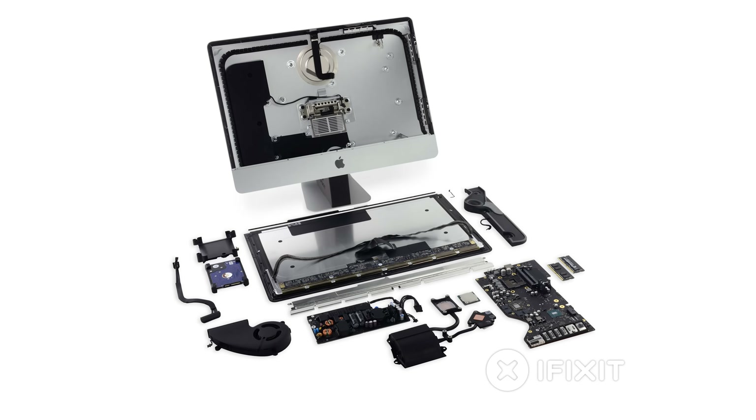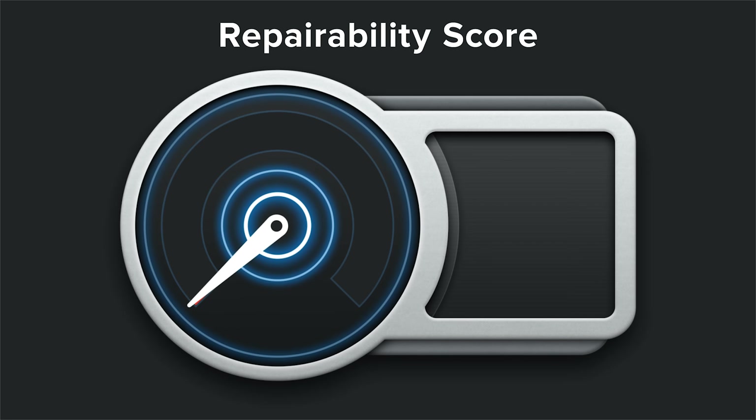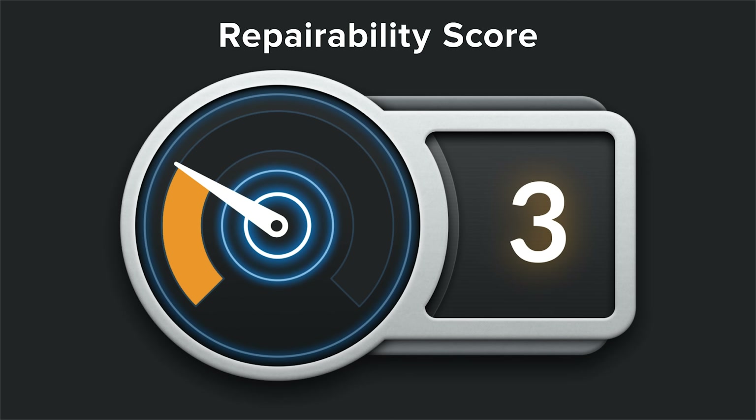With the iMac fully disassembled, it was time to evaluate its repairability. The 2017 21.5-inch 4K iMac scored a 3 out of 10, and here's why.